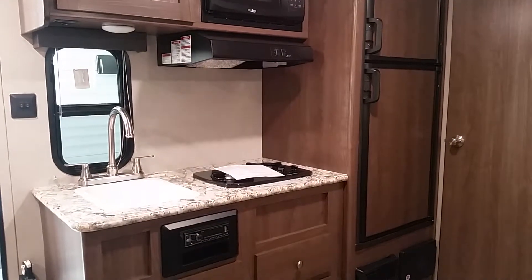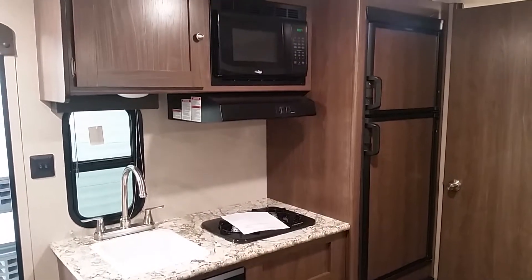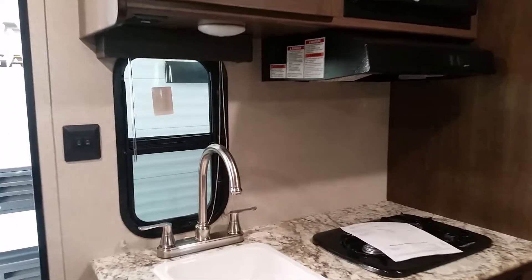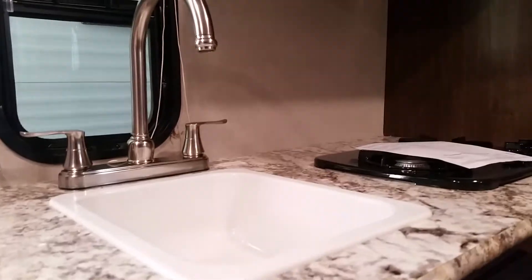The kitchen is pretty standard. You've got a stereo, a two-burner stove, microwave, and high-rise faucets. You can get dishes in there — it's typical, nothing too fancy or extravagant, just simple. It's an entry-level travel trailer, so not bad at all.